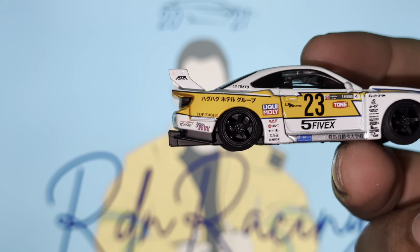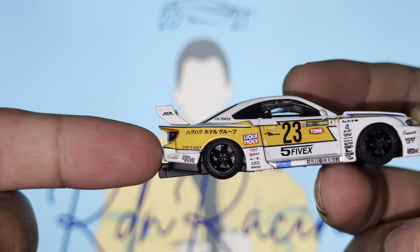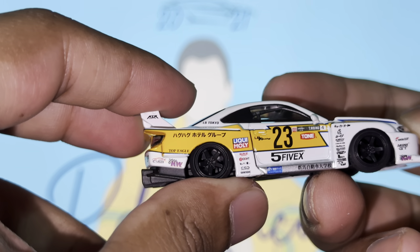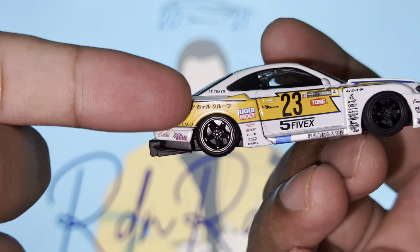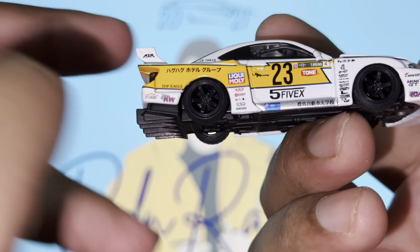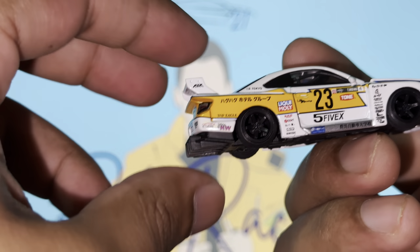Starting at the rear of the vehicle, we've got amazing Japanese writing right there - Stop Eagle right there, KNW, another sponsor sticker. The rims are five-spoke. You can see how lowered it is to the ground - there's no gap, you can't even see the tires at the top that's how low this car sits. And the fact that the wheels still spin amazingly well just shows how much effort and thought they put into this piece.